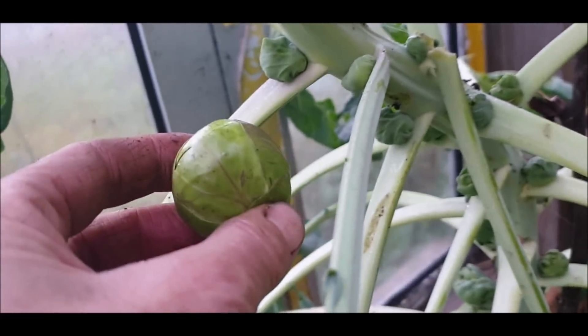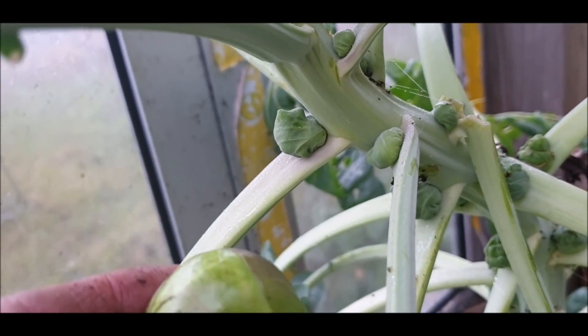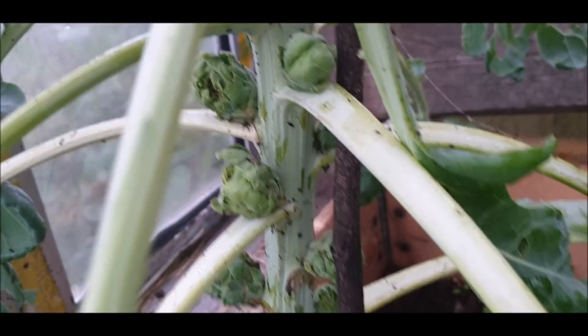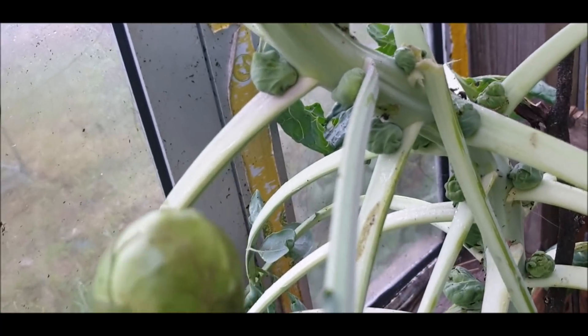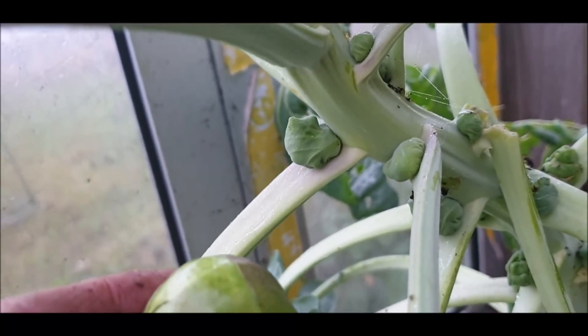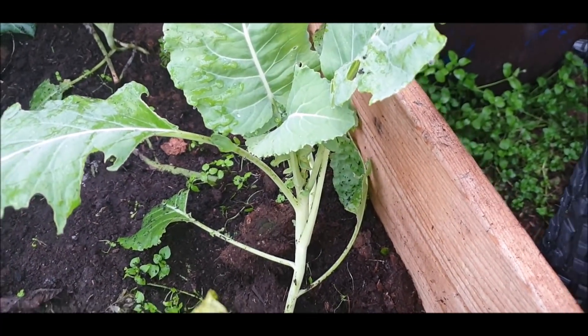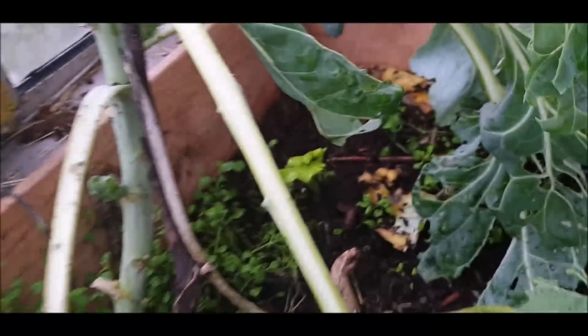Das ist der Rosenkohl vom Biohof, wo ich auch meinen Weißkohl für Sauerkraut kaufe. Der sieht natürlich wesentlich besser aus als der Rosenkohl, den die Ziegen vergessen haben. Aber die haben auch ein besseres Klima – obwohl sie nur 20 Kilometer weit weg sind, ist es dort wesentlich wärmer.